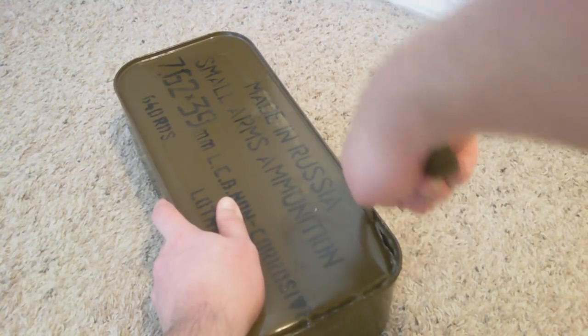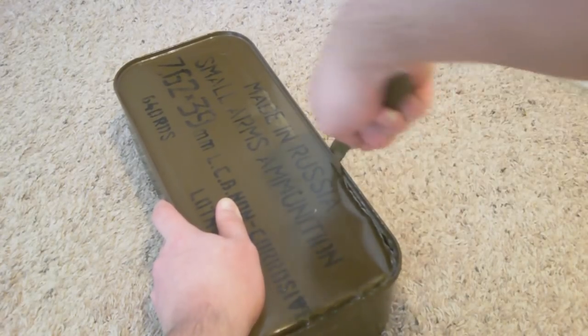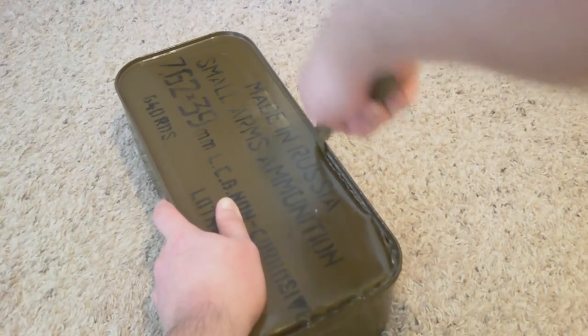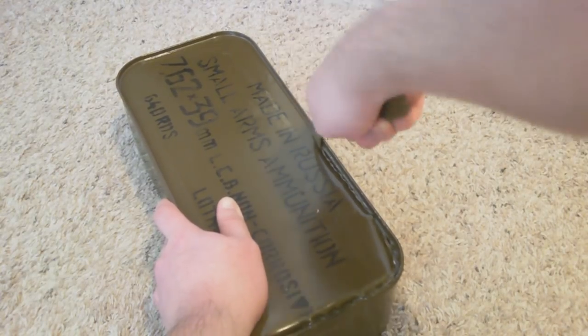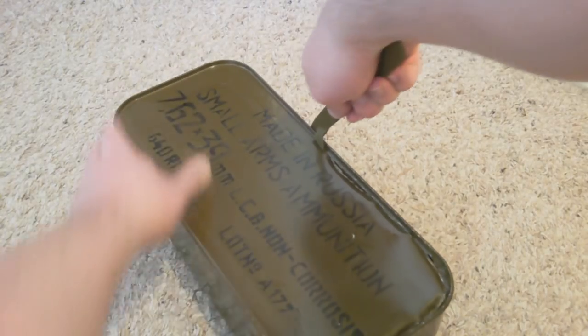I usually just go about halfway, and then you can peel it back. See, the straight lines are really easy and quick. I usually go halfway, and then just peel it back like a sardine can, and remove all the ammo.